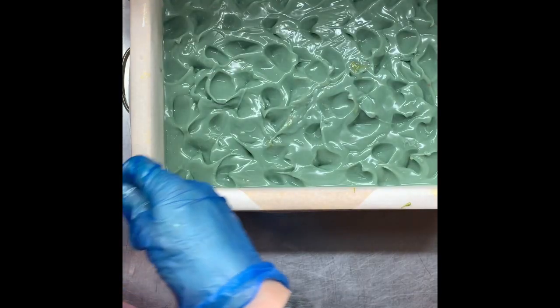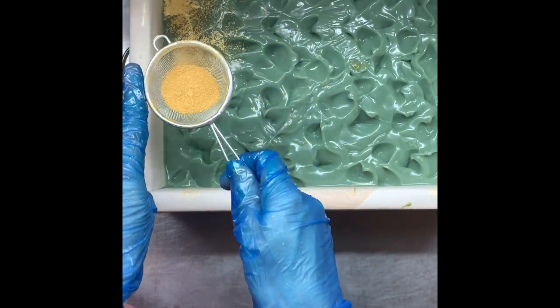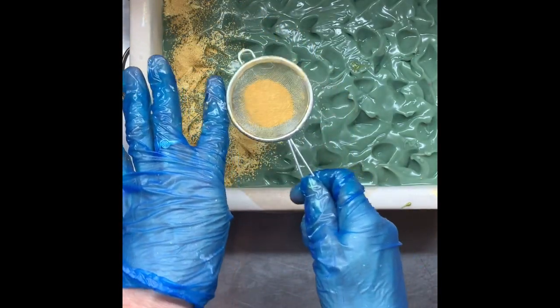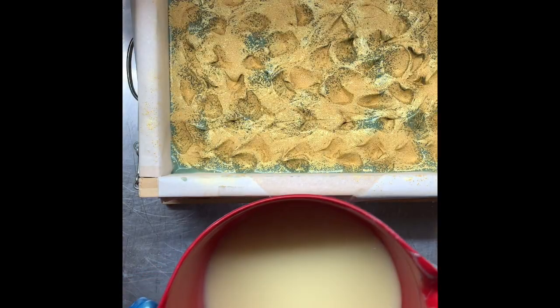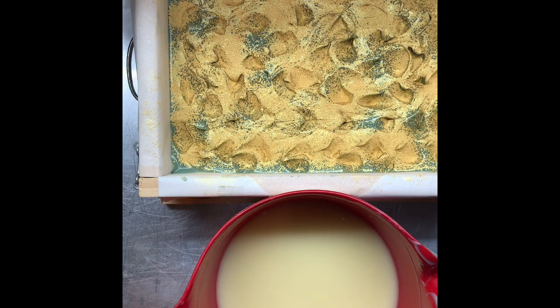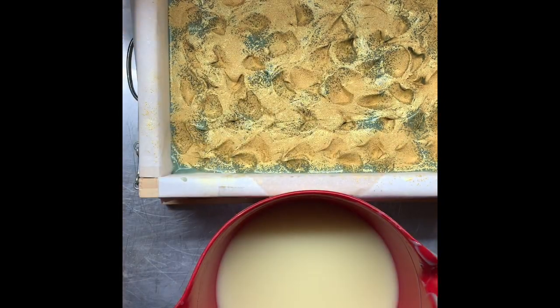Okay, I'm back. I've just textured the top of this second layer and I'm just going to sprinkle my mica over the top. I've already split my batter in half. The next color is Tootie Fruity from My Mica Obsession.